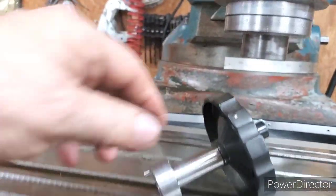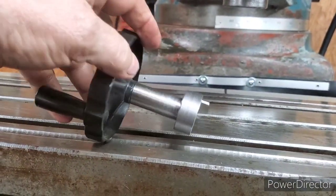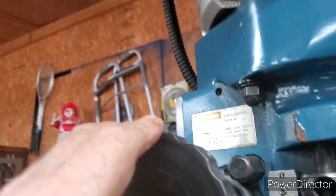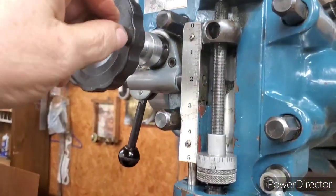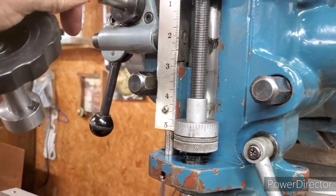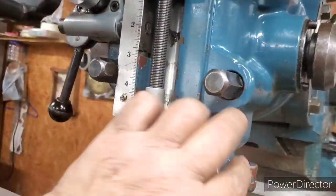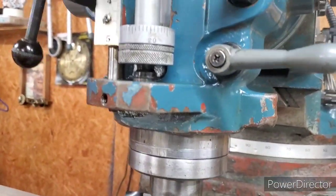Okay, we got her all put together here. I got the screw in it and a little washer on it. Got the pin in it — now all we gotta do is fit it up here. There it goes. Works just fine.